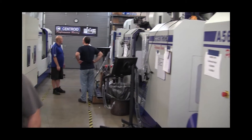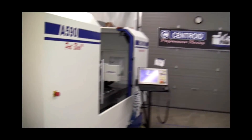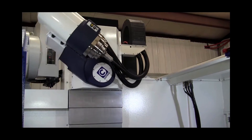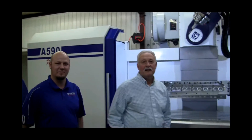Hey everyone, CNC Keith here. I'm at Centroid HQ, back in the shop. The Centroid guys have been working hard — they've got a brand new machine they're gonna take to PRI this year called the A590. I'm here to learn all about it, so I'm gonna take it over to John Cowher and Mike Stevens and they're gonna let us know what they've got going on.